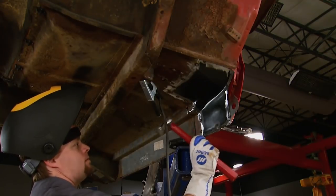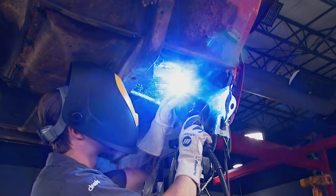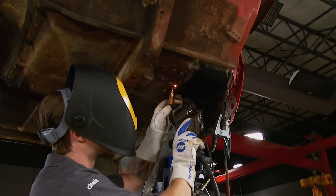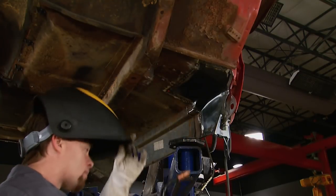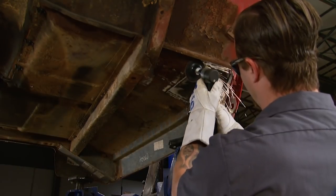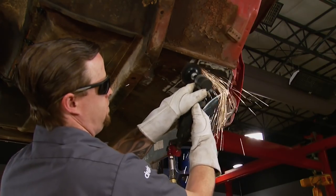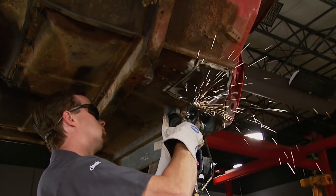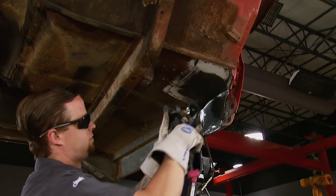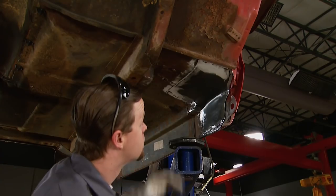When you do these kind of repairs, make sure you fully weld the piece in. I've seen so many repairs where people just tack the piece in, then seam seal or fiberglass the seam left behind. I'm knocking down the welds with a 3-inch 36-grit roll lock on an angle grinder — but don't grind away all of your weld. You want to leave as much as you can for strength.